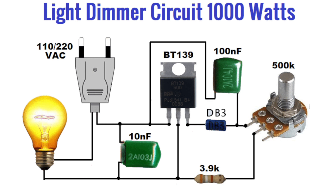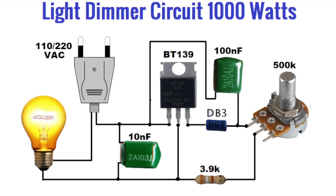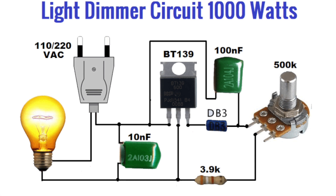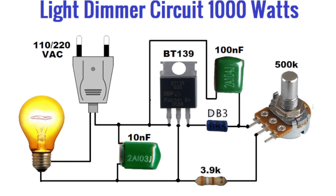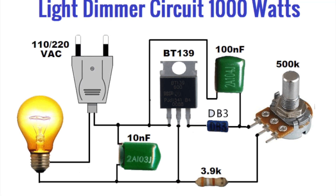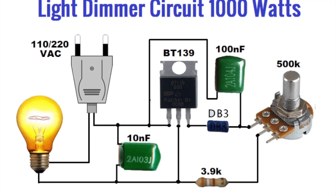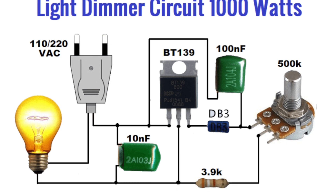We have a standard dimmer circuit here using a BT-139 triac. You can see that with the voltage coming in, you've got one line going directly to your load — in this case a light bulb, in our case a duct fan. Then the other line goes through the small circuit here, which is essentially controlled by the triac and the potentiometer. A rheostat and potentiometer can be used interchangeably as long as you're only using two leads of the potentiometer, because a rheostat only has two leads whereas a potentiometer has three.